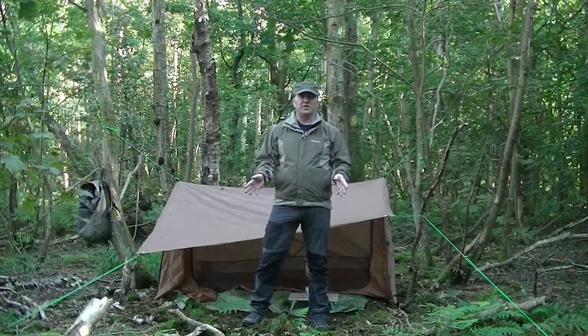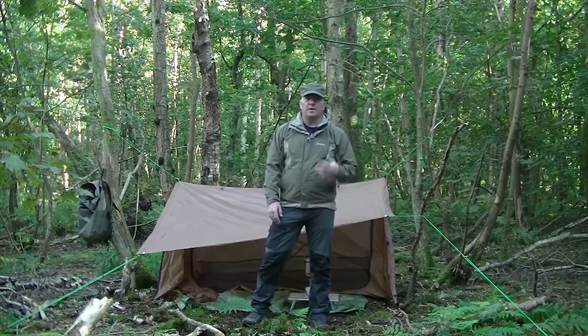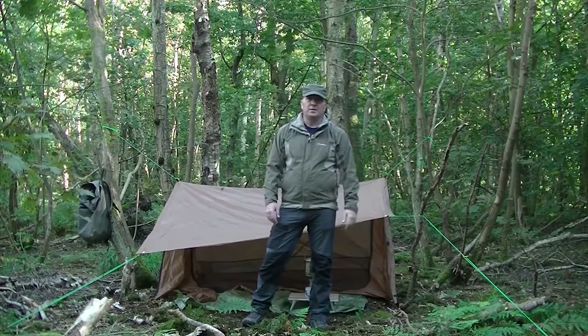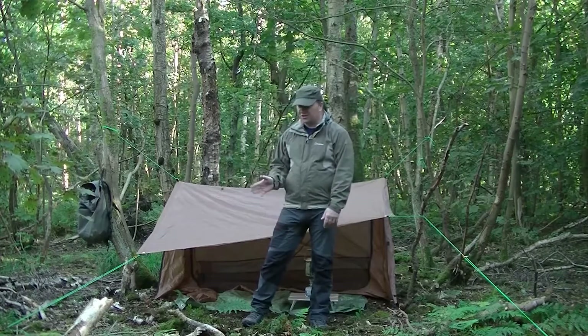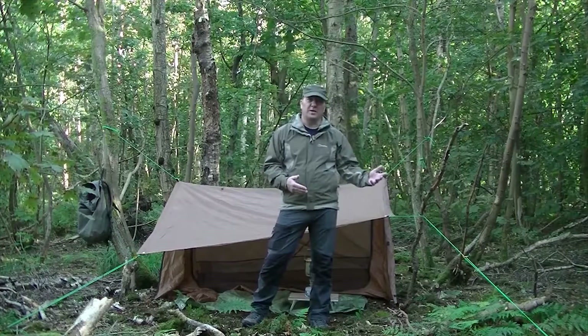So this is only the first look at this tent — just a quick setup. I'm going to be taking it out on a few nights of camping, get it wet, see how it holds up in wind, and maybe try fixing some poles up and setting it up in a field as well. It's quite versatile and quite light if you don't bring your own poles with it.